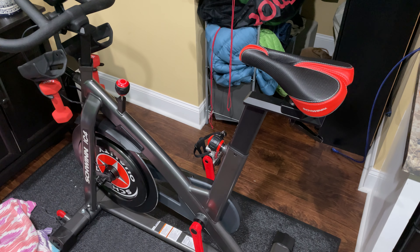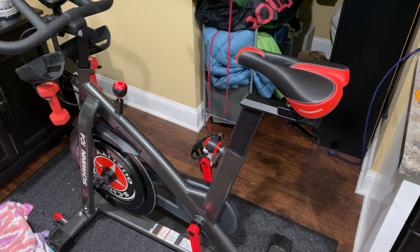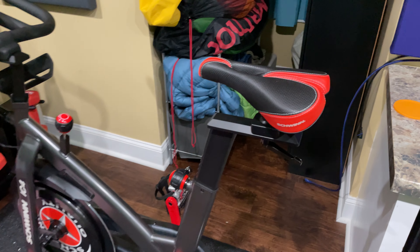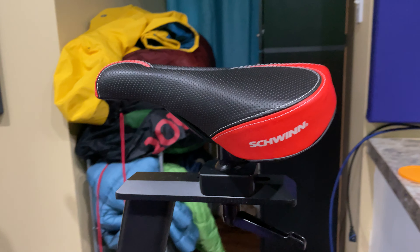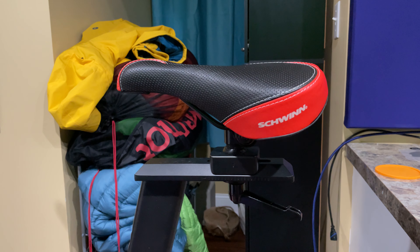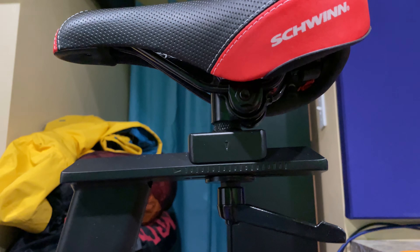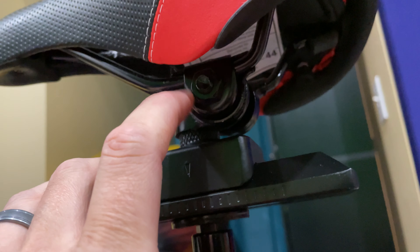Hey y'all, back again with another Schwinn IC4 video. This video is a response to Elise, who asked how do you change the tilt of the seat. I'm going to show you. Some people would ask why do you have it slightly angled up — that's just comfort for me, everybody's different. If you want to adjust the tilt, see that little bolt right there — you just loosen that bolt.